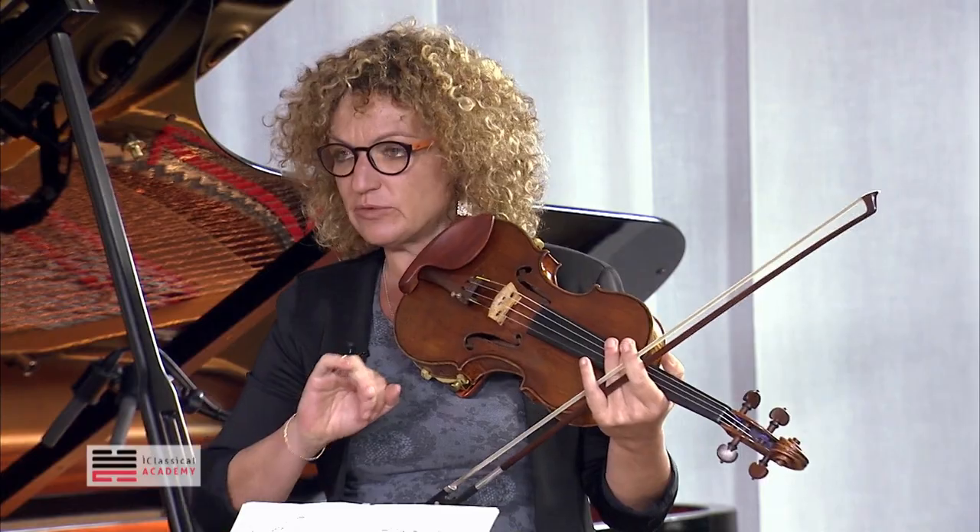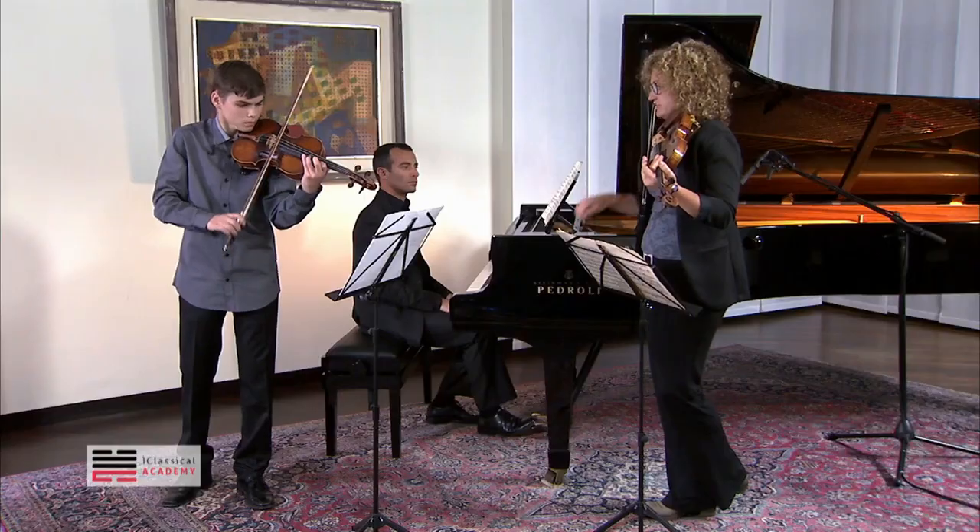Make a crescendo. Maybe you can make more crescendo. And not to play spiccato, but a little bit more on the string. More whole.